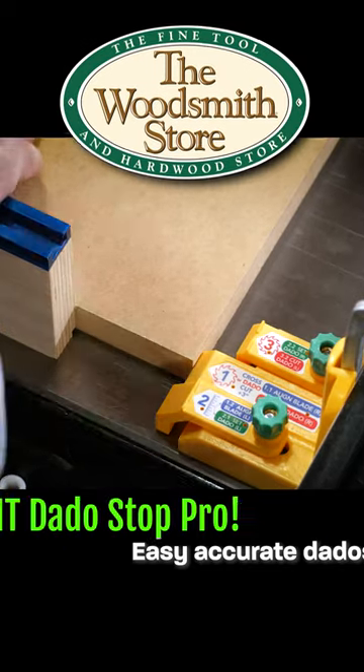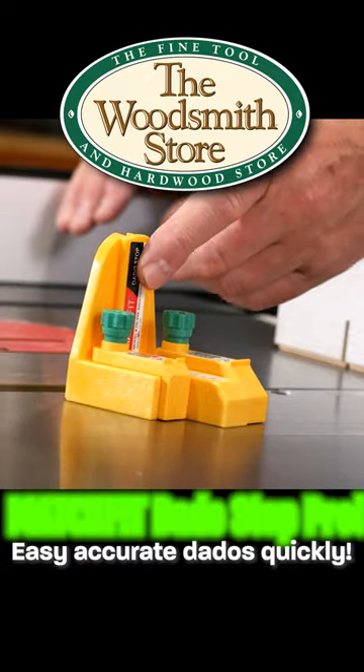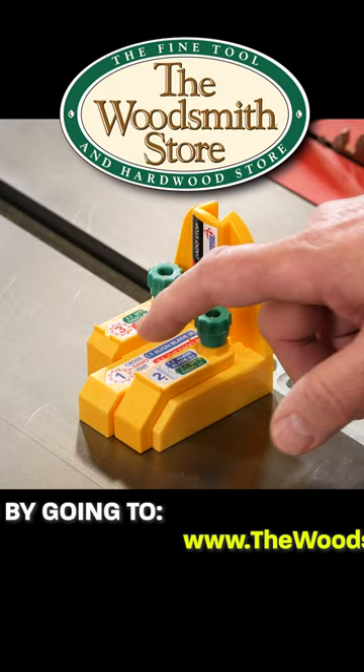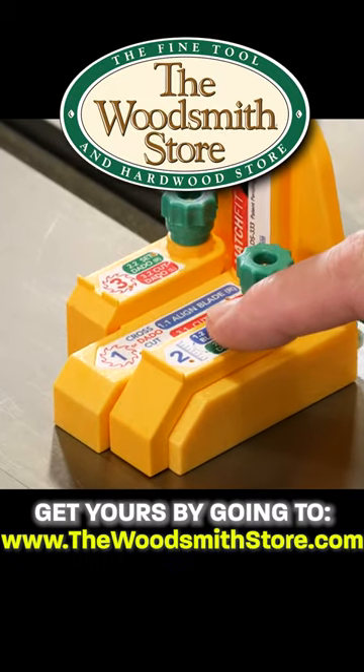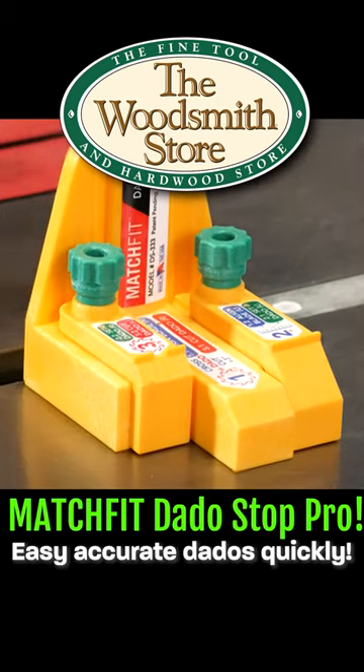If you're cutting dados, this is the tool you need. The Matchfit DadoStop Pro has setup gates to it, and it comes with a clamp. Leg number one is fixed. Leg number two is the one that we will adjust to set the curve of the blade, and leg number three to set the width of the dado.